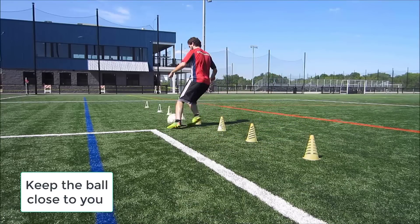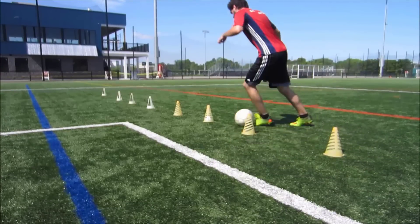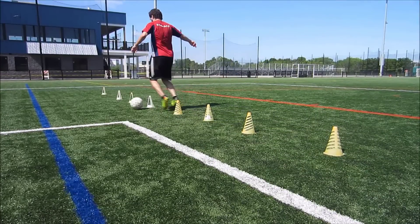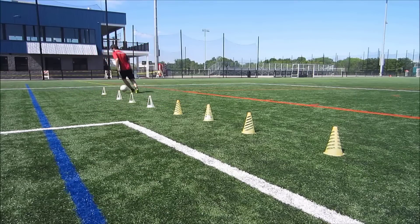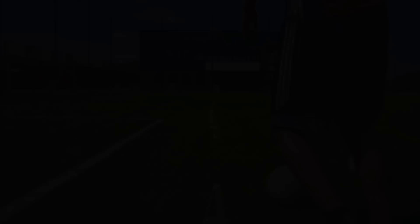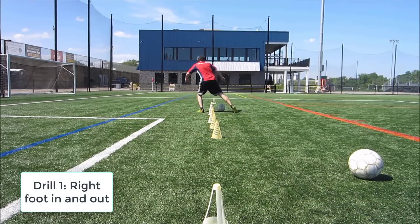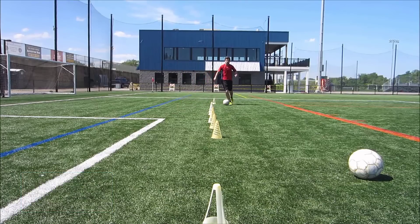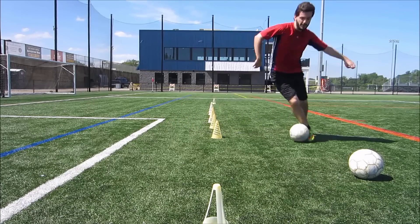An important thing to realize when you're doing this is to always be challenging yourself, so do go a little bit faster each time. You should be hitting cones at some point — if you're going through this every single time and you're not hitting any cones whatsoever, it probably means you're not challenging yourself enough. My recommended sets are two sets for your left, your right, and then both feet. One set is going through the cones up and back, and then up and back again.